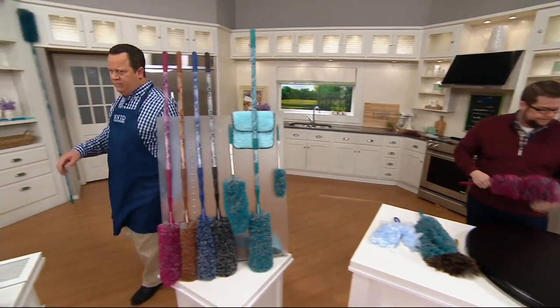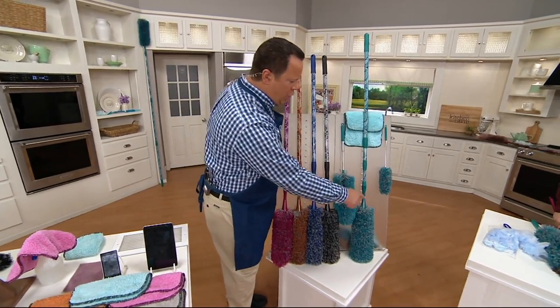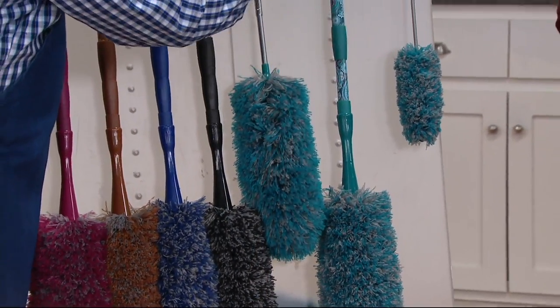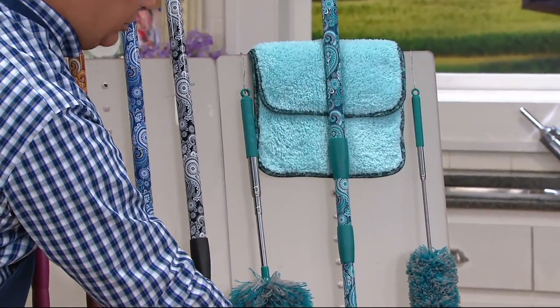2,400 of these are gone. You're going to get the large telescoping duster, the medium size, and the small — correct — and two puppy fur towels come along with this.